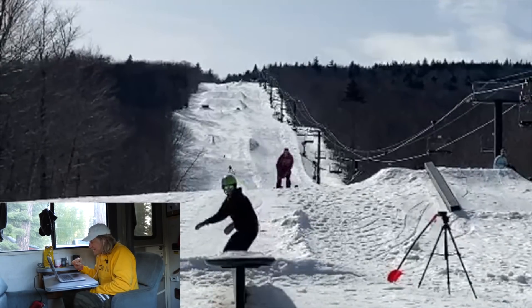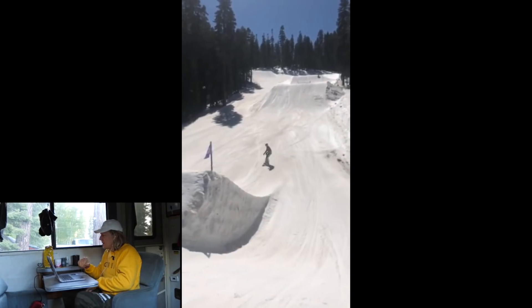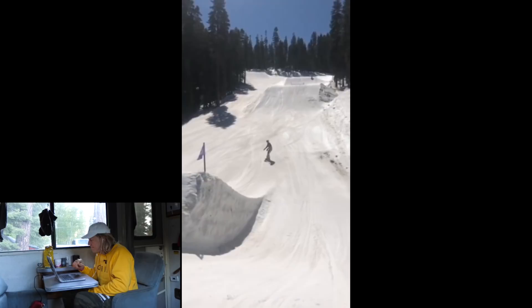We're back. We got a box — looks like Carinthia Parks. Love to see the switch up: back nose, back tail. Big old melon grab, let's see.